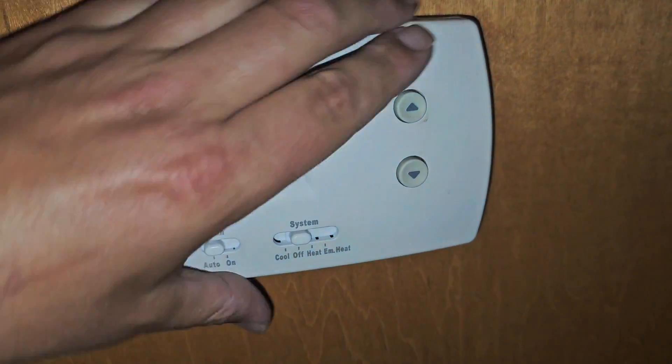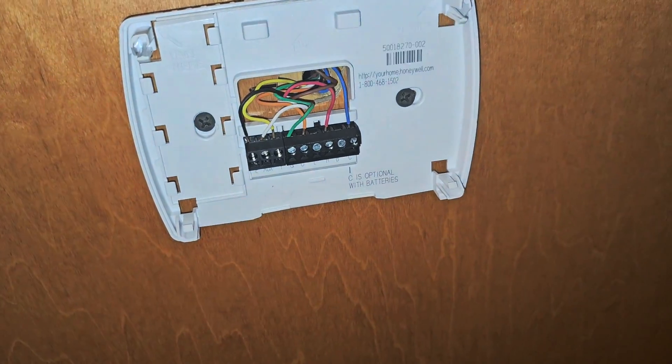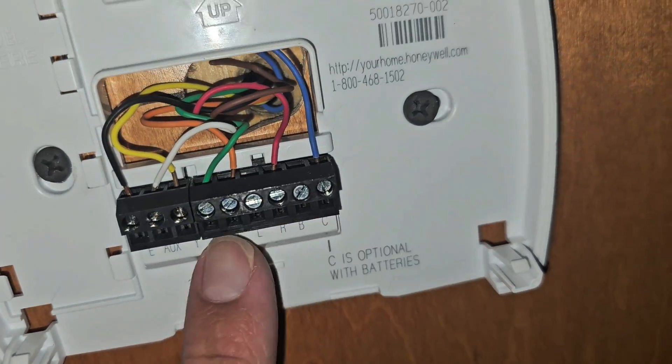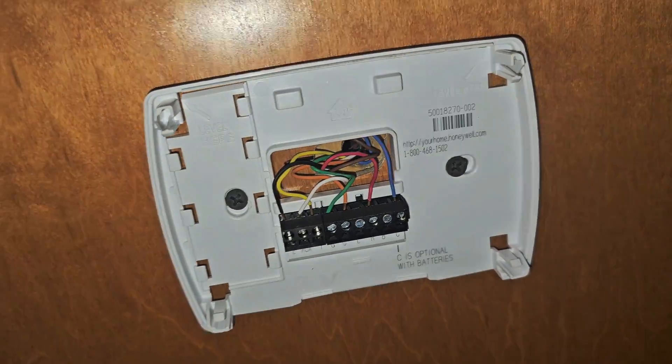Thermostat is blank. Take it off the wall. No batteries. R and C — check power. Just check power between R and C. No voltage.